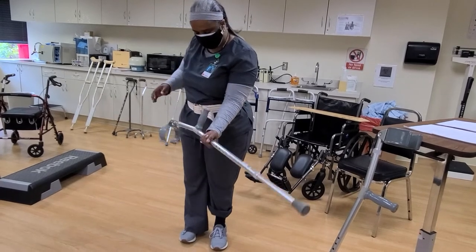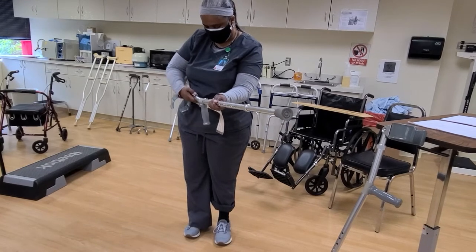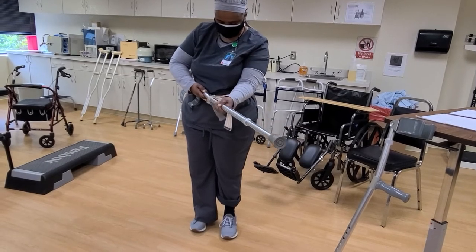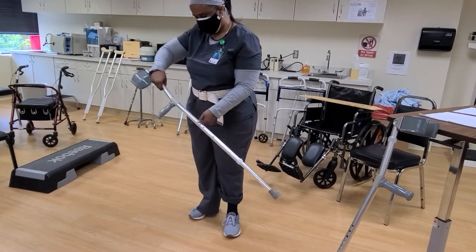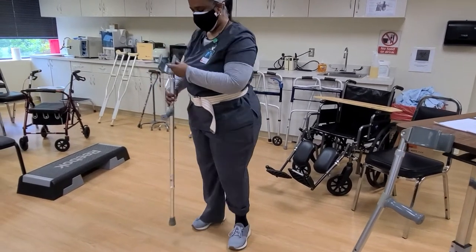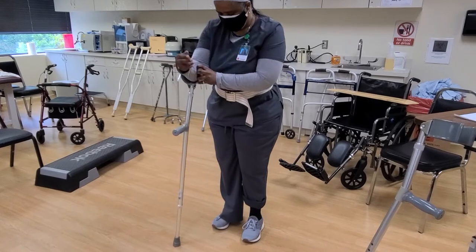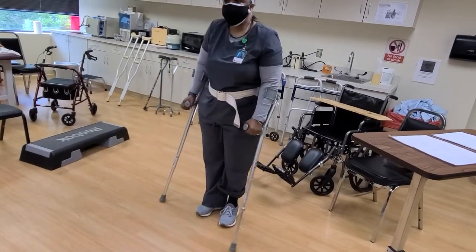Then I want to adjust the wrist height. I can adjust this by moving it up and down. That's even better. They're both just below my elbow.